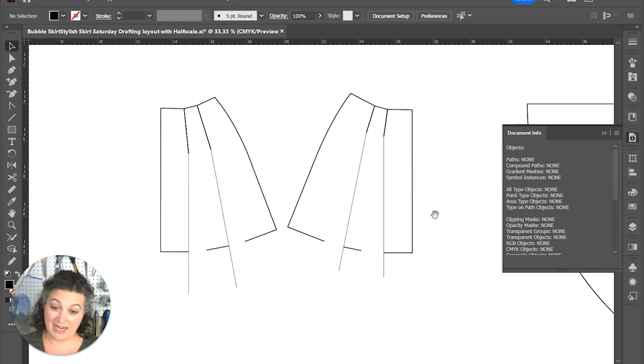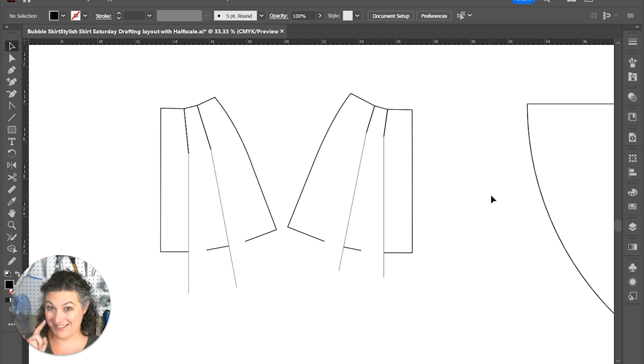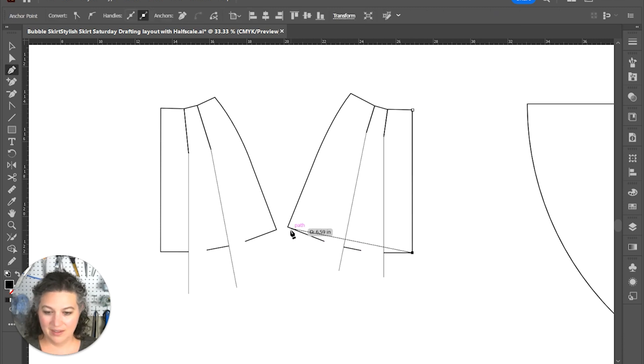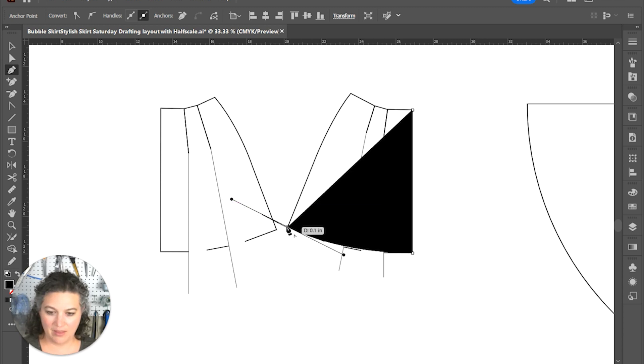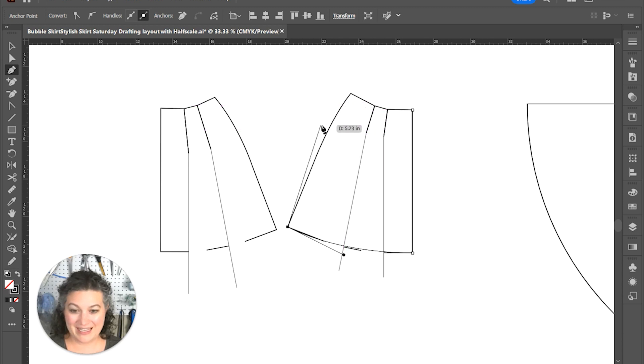Since I didn't actually trace anything, now I need to go back and trace this piece. So we're going to add another layer, lock the original layer — we'll have to come back to it because our circle skirt is on that layer and we'll need to move it. While we're at it, we're just going to quickly drag and pull so that it's nicely lining up with all of those.